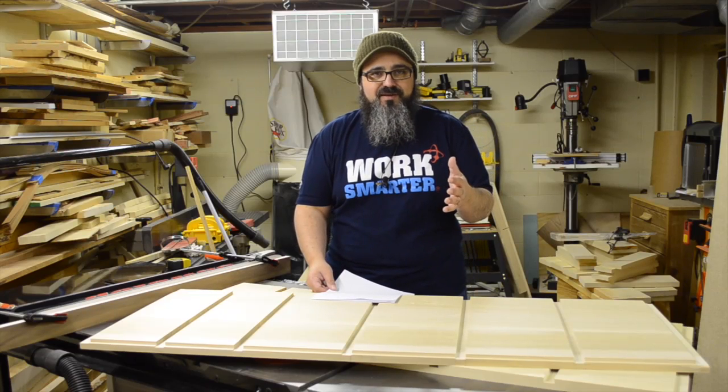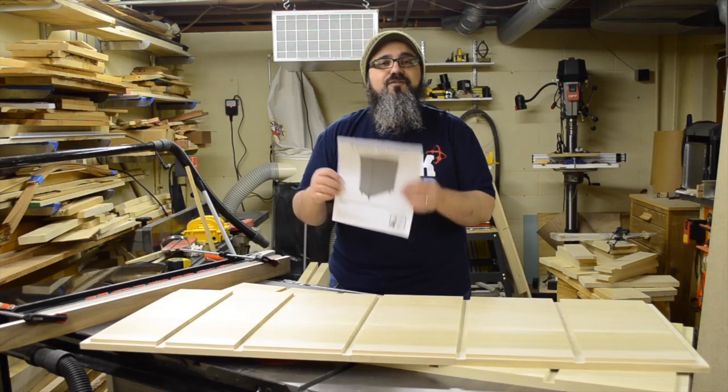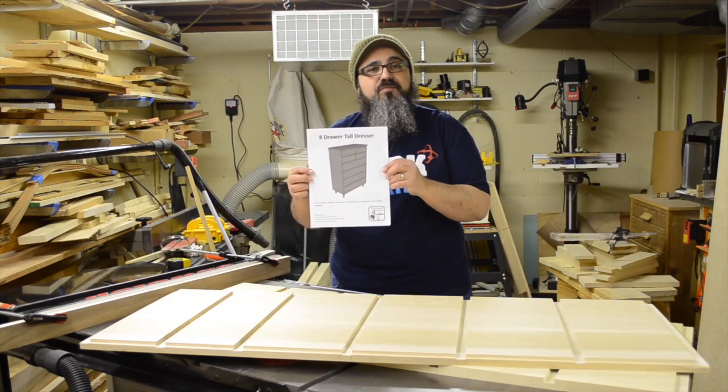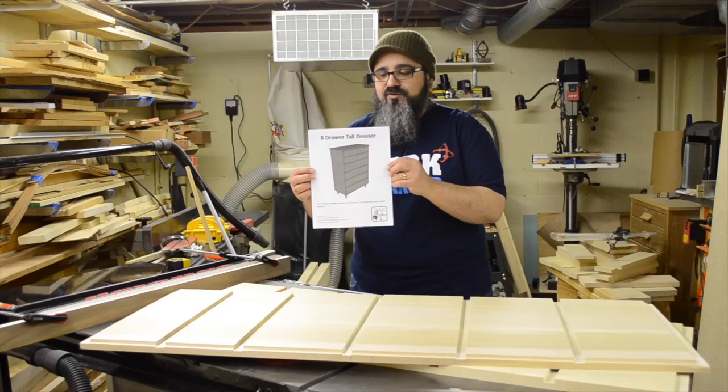Hey everybody, welcome back to Matt's Basement Workshop. On today's episode, we're getting started with the first of the construction videos for the tall dresser I'm building for my daughter, Madison. These are the PDF plans that are available on my website — I'll make sure to have links in the show notes so you can get a hold of these.